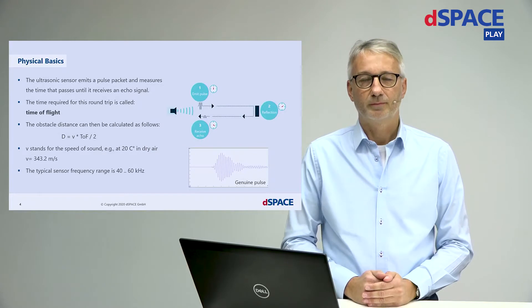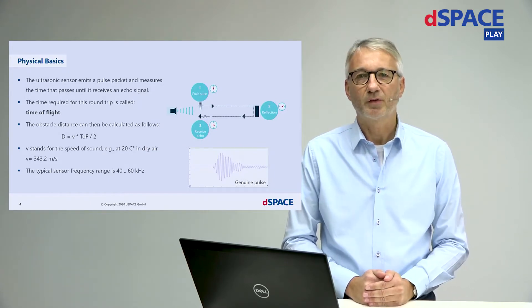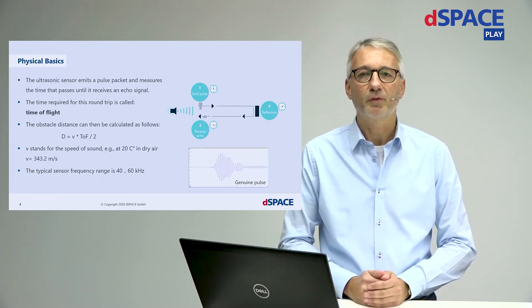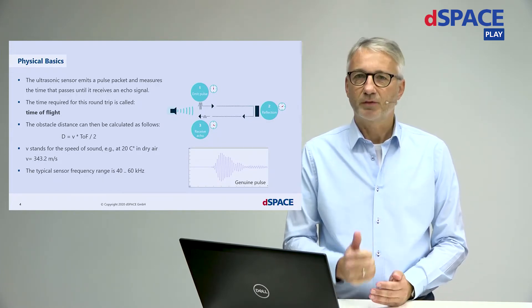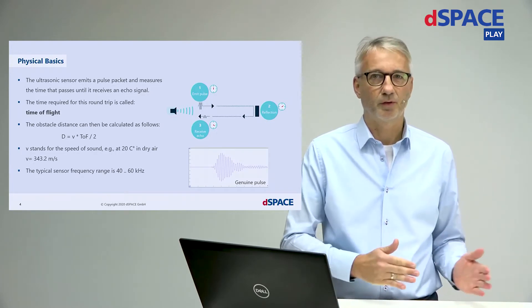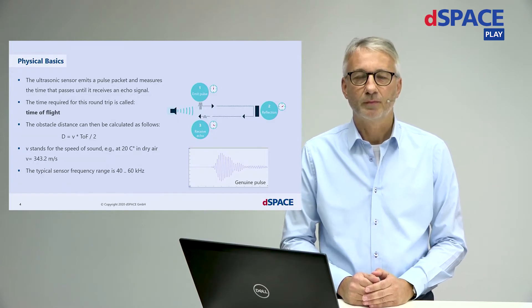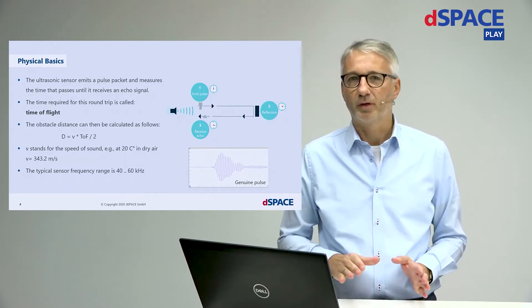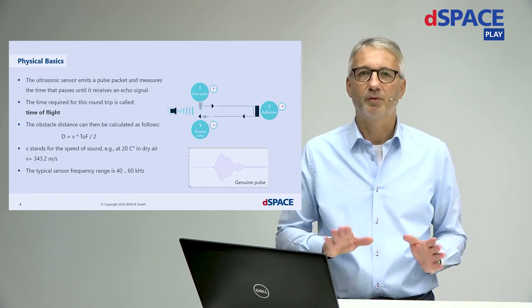How does this work? The controller sends out an ultrasonic pulse, fires the pulse, and then waits for the echo signal to return. It measures the time of flight, knows the speed of sound at a certain temperature, and can calculate the object distance. Of course there's much more going on, like triangulation and adaptive thresholds, but let's keep it simple for now.